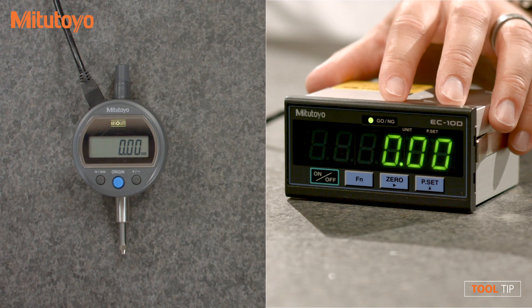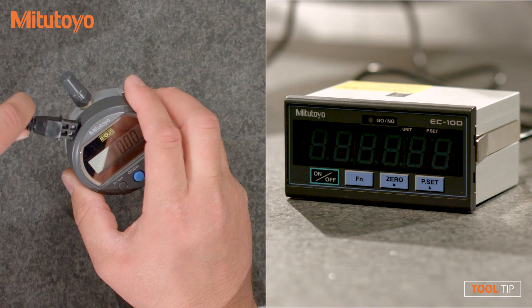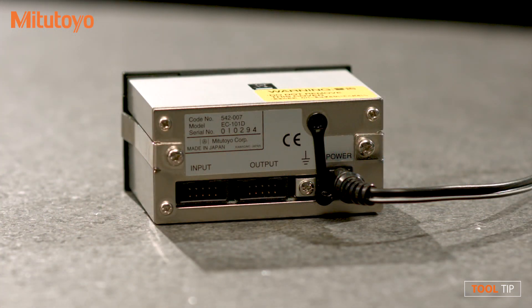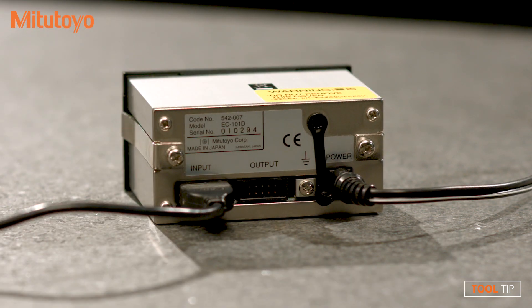Setting up the unit is easy. First, connect an SPC cable to any Mitsutoyo tool with Digimatic output. Second, plug the other end of the SPC cable into the input port of the EC counter.